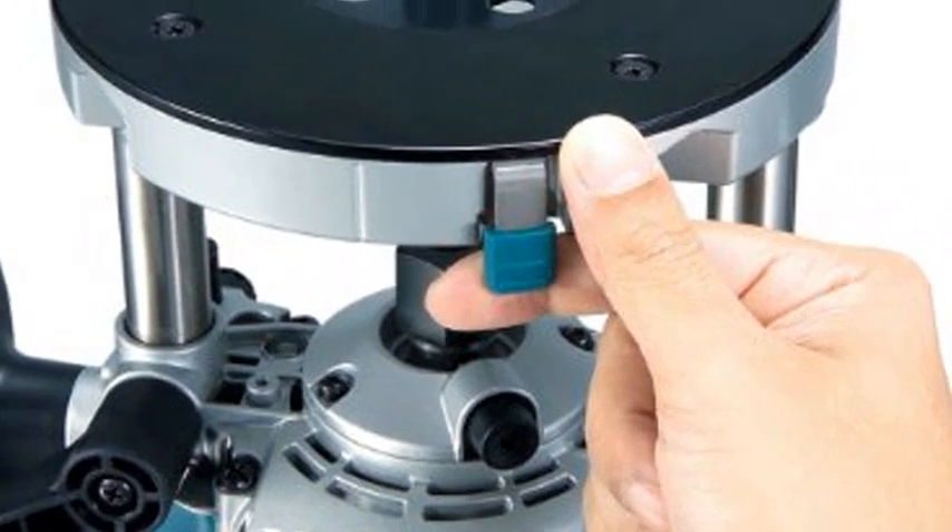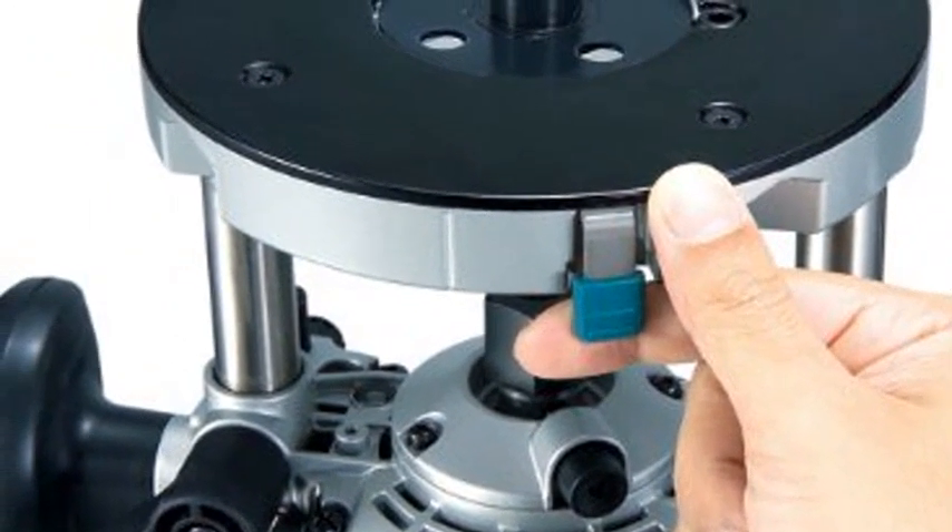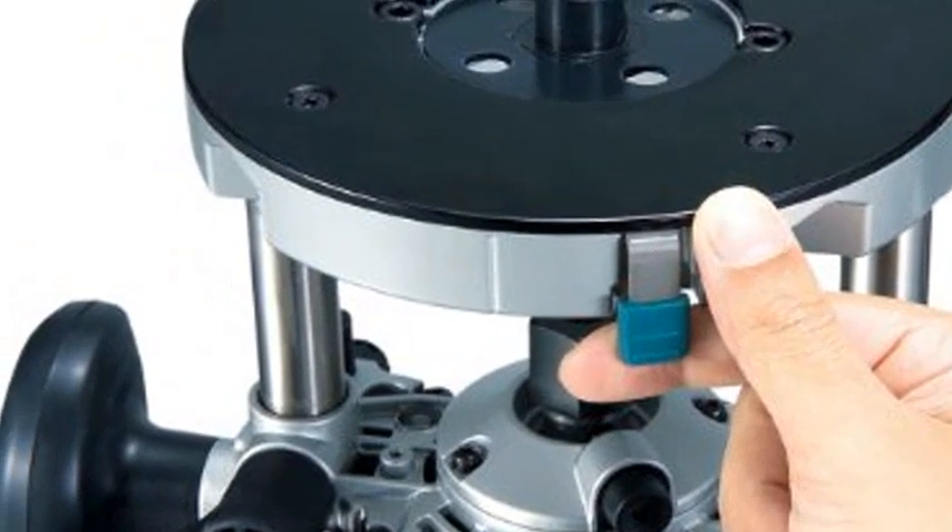Durable flat top designed for stability when changing bits. Uses 1/4 and 1/2 inch shank router bits. Double insulated. Extended depth adjustment knob.